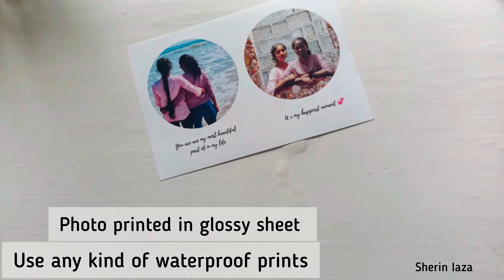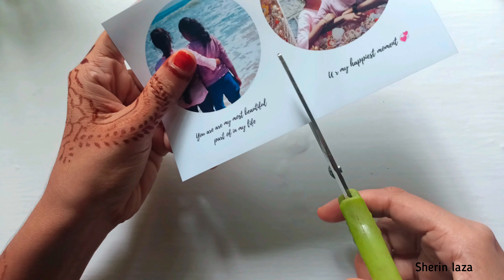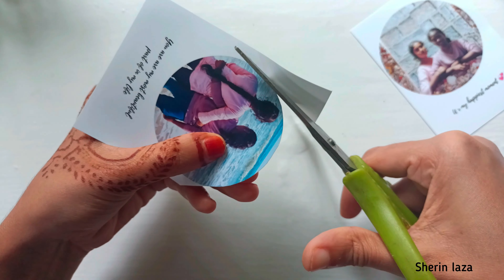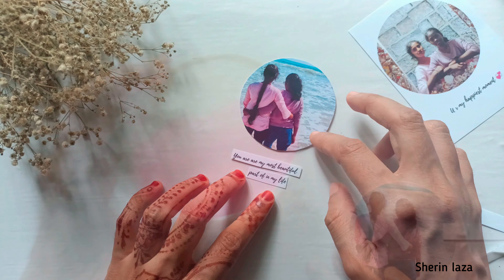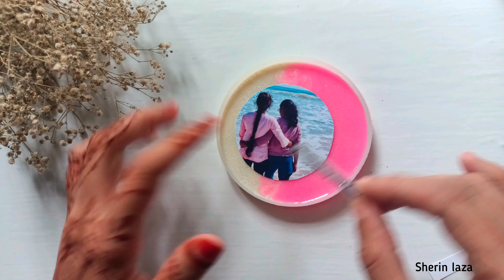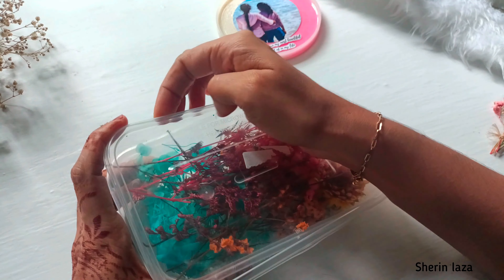I will print the photo in a glossy sheet. I will use a normal print with soft paper. I will use a waterproof print with laminate for a waterproof finish.